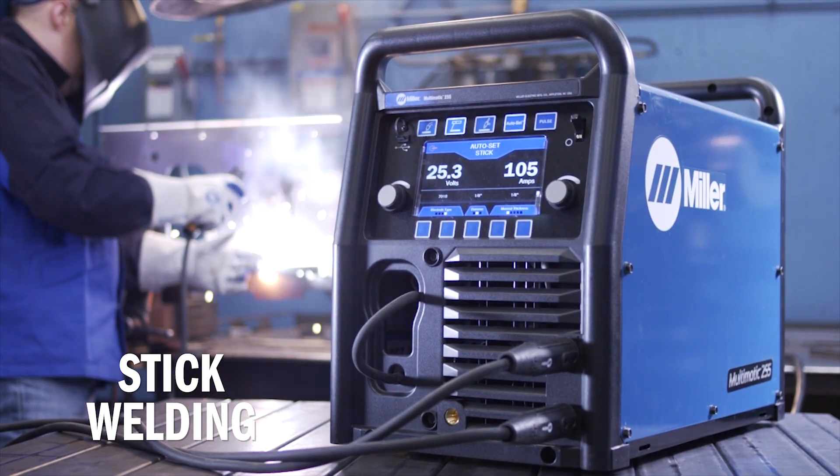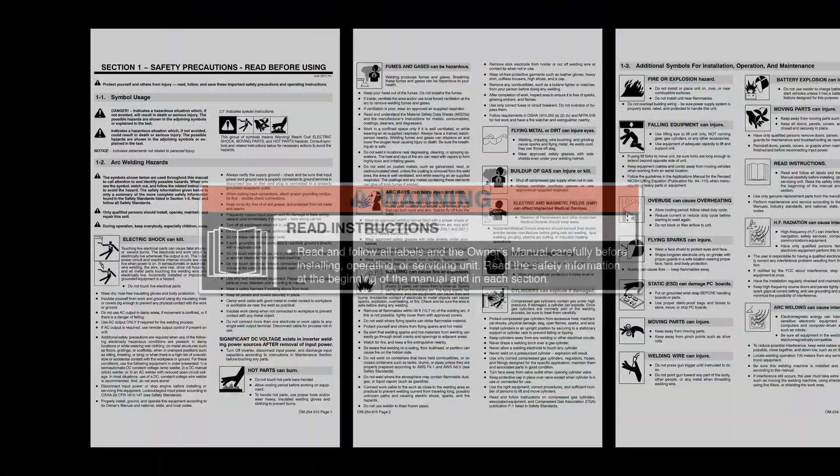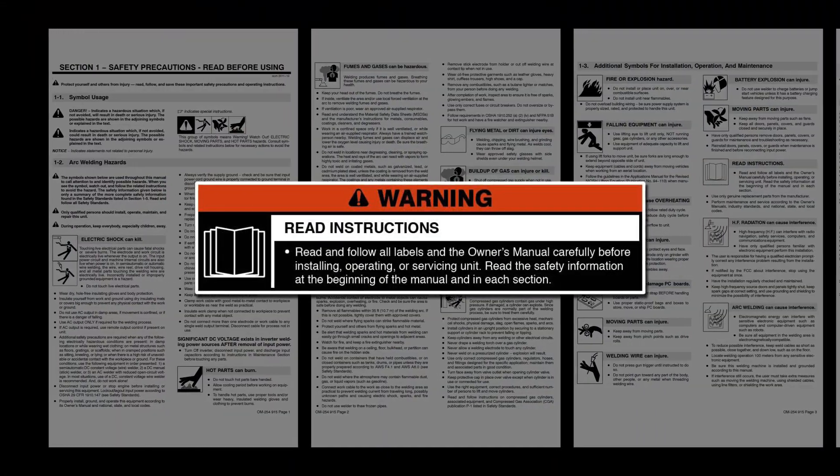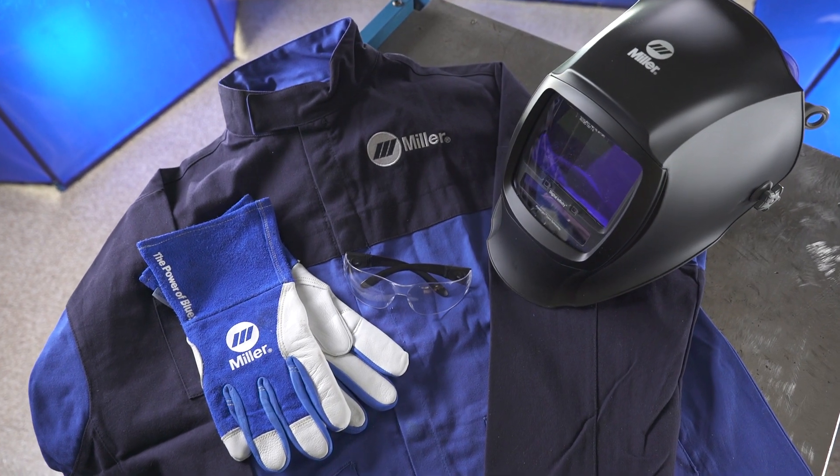Now let's set up the Multimatic 255 for welding the stick process. Please take a few minutes to review important safety information and tips, and remember to wear appropriate safety gear during setup and welding.